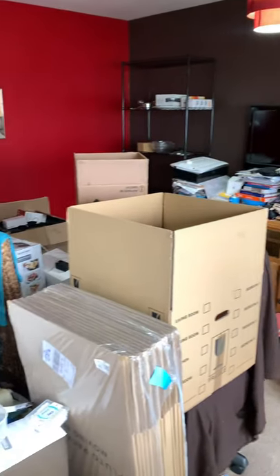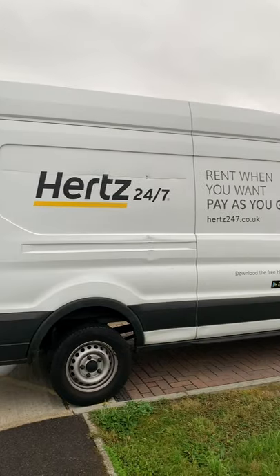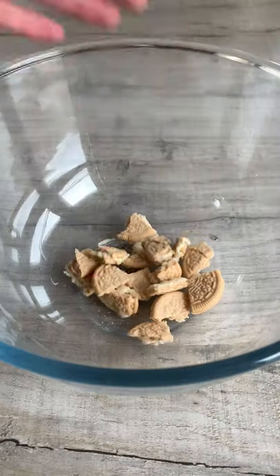After seven years I'm finally moving out of my first apartment. This is where I used to film all my videos. The place was overflowing and we definitely needed more space. I had some leftover chocolate and stray packets of biscuits so I thought I'd call this one moving day rocky road.